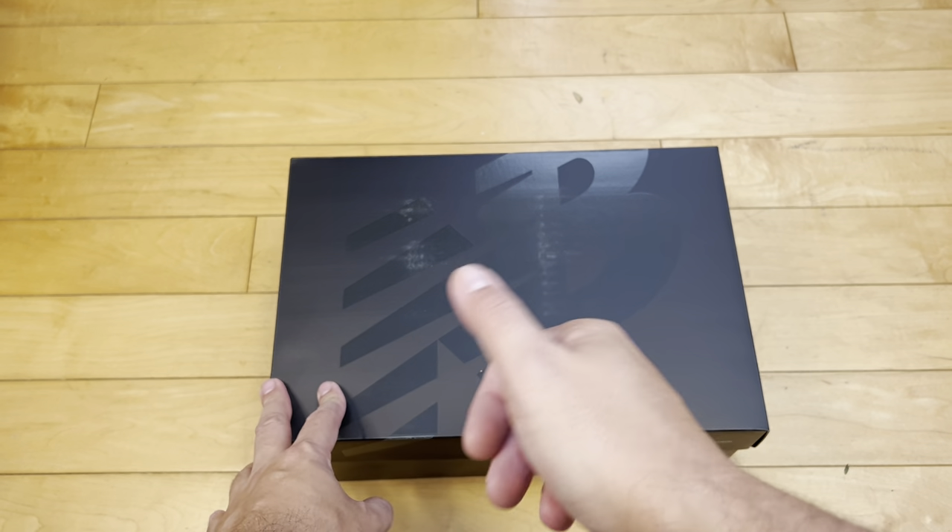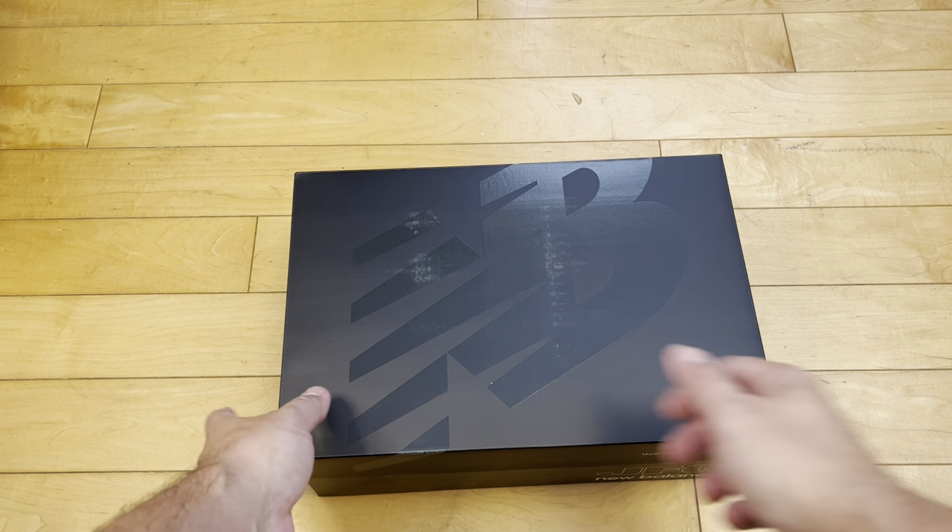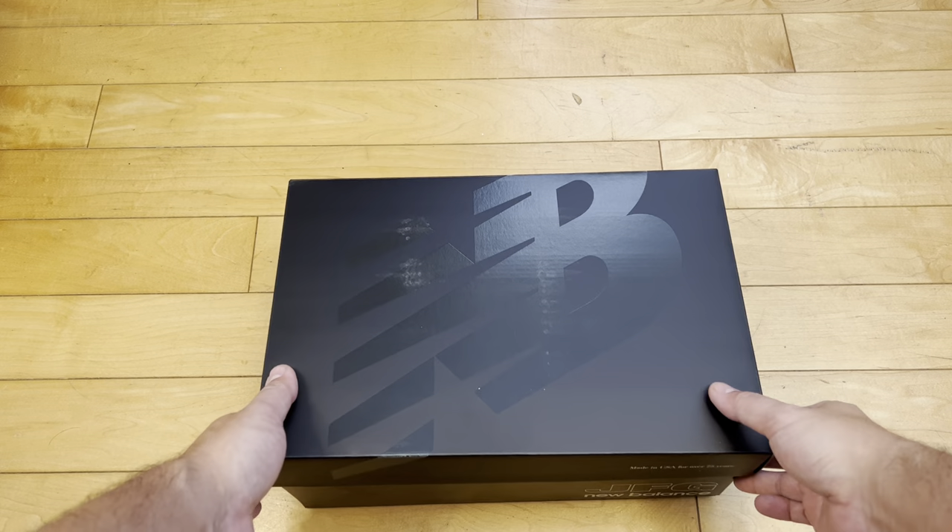Anyway, enough talking — let's unbox these, let's unveil these, that's why you're here. But before I do that, quick subscribe — takes a second, it's free. I appreciate it. Just do it, don't think about it, just hit subscribe.